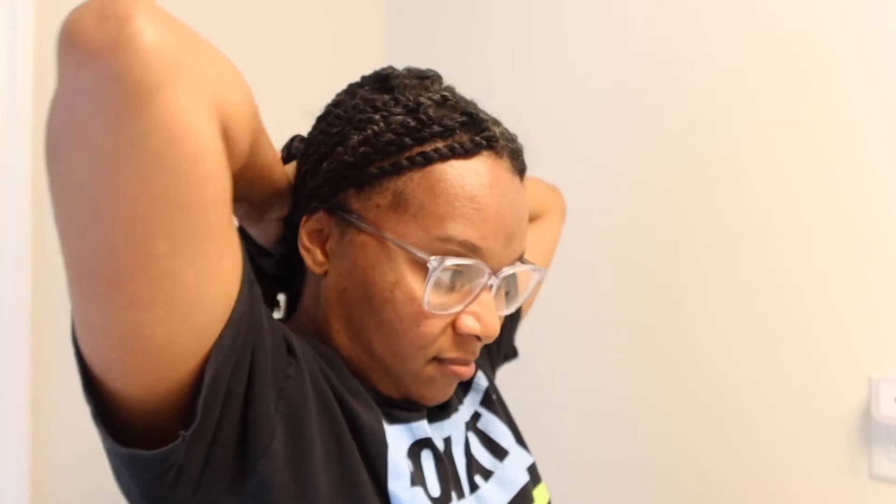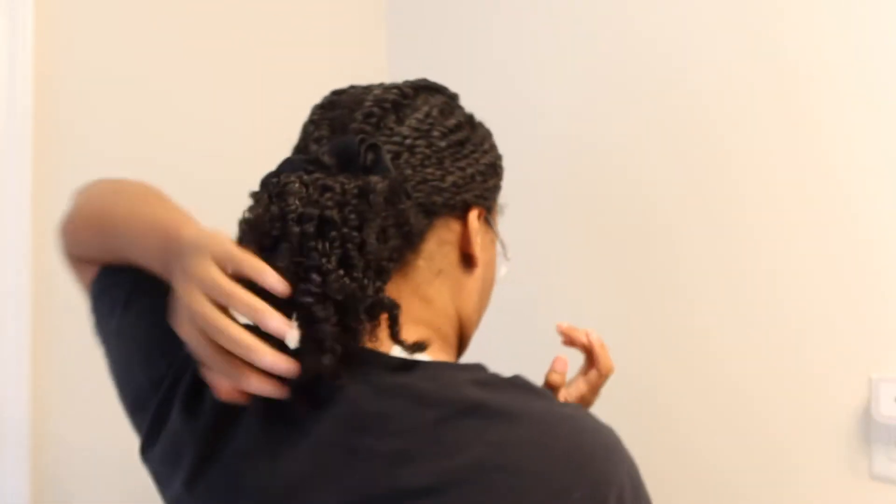Number three — I did a middle part, but also a side part so I can change the direction of my mini twists. That's important. A middle part with a low pony — it's cute, it's fluffy, it's big. I love it. Simple girl, simple style.